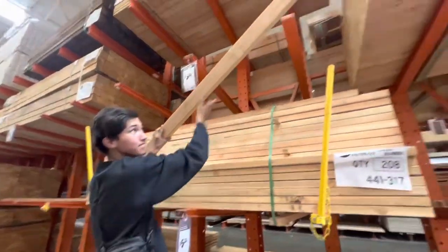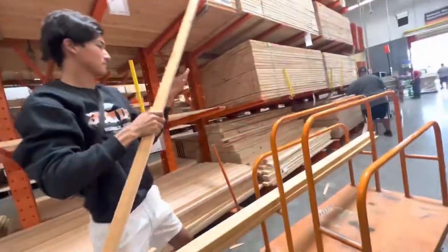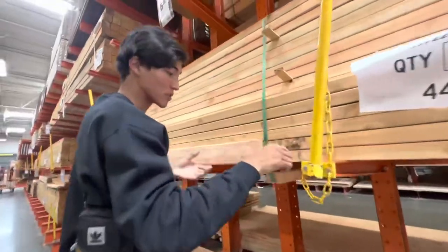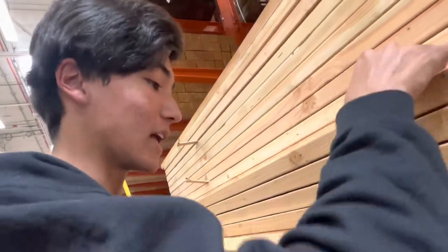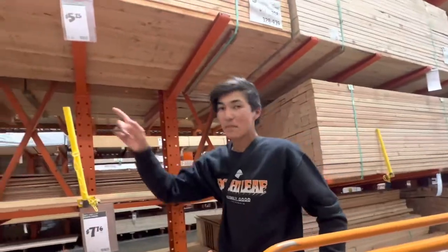Do you think this wood looks good? Yeah, it looks good? Alright, we'll do this one. I don't know if we should do this one — this one's got a staple in there, but that's gonna ruin everything. Yeah, I don't think we can take that out. Yeah, let's do this. Alright, we need about 60 more of these. Let's go.